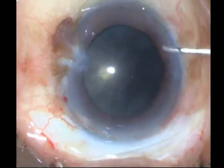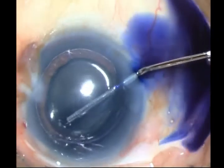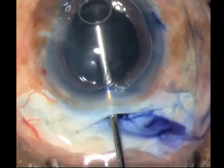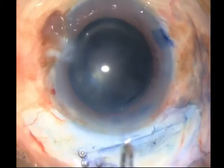I put in some air and stain the capsule with TriPan Blue. I then expel both the air as well as the TriPan Blue with 2% HPMC, and put some HPMC over the cornea as well.